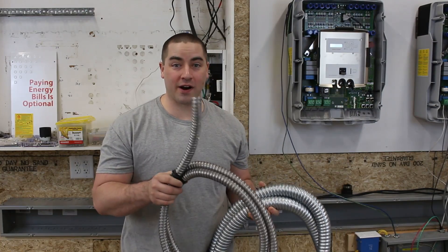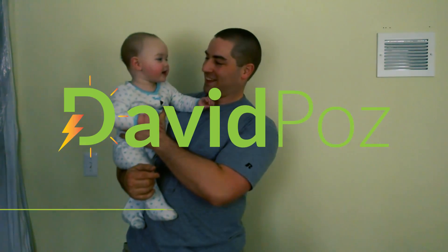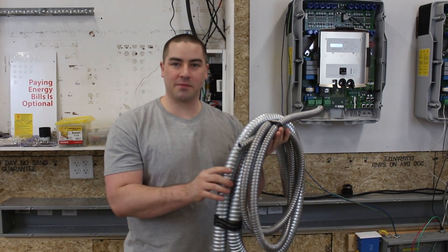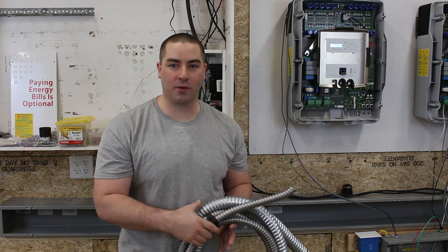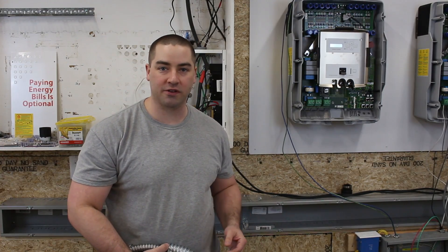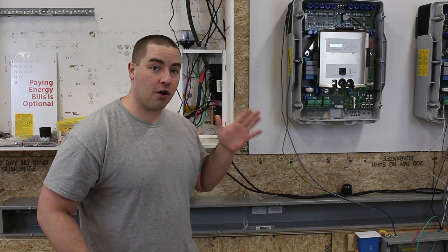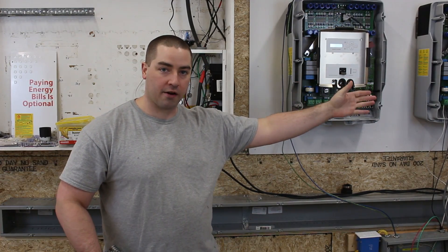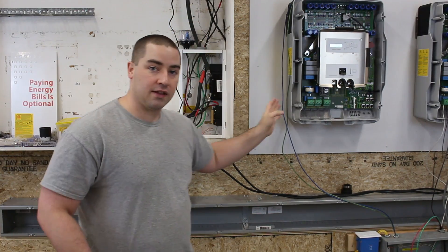Let's install some conduit so our wires will be protected. This is called Greenfield Flex — it's an aluminum flexible conduit, and I'm going to be installing this between the inverters and the wireway. This six-by-six wireway is something I installed in some previous videos. It will protect the wires that run in and out through the metal wireway as they make their way from the battery bank over there, to the charge controller just above me, and the inverters.